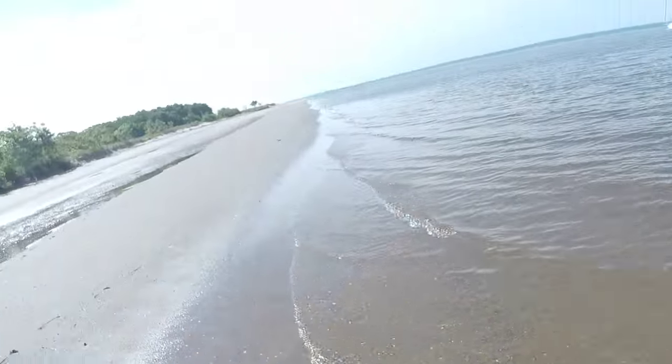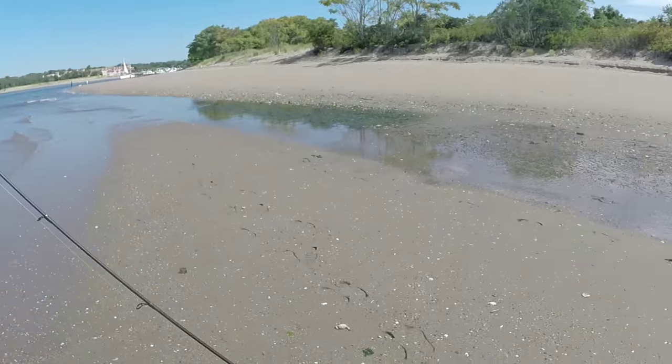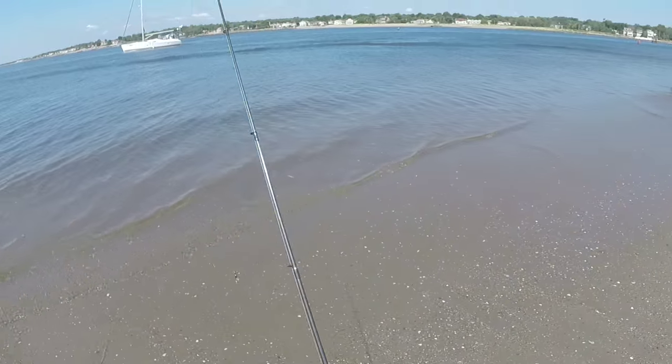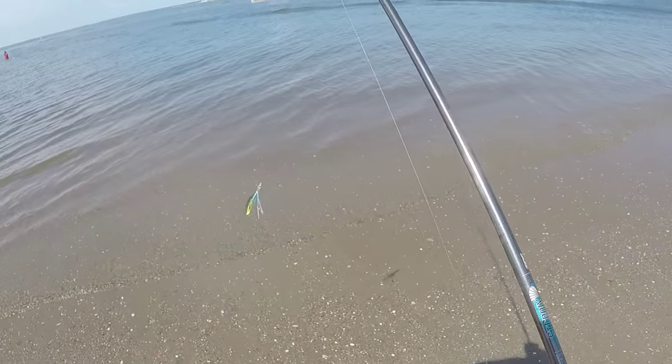Good morning everyone. Saturday morning, 10 o'clock. Low tide — dead low — it's going to be moving in. Low tide was at 9:42, so we should be getting some movement back in soon.